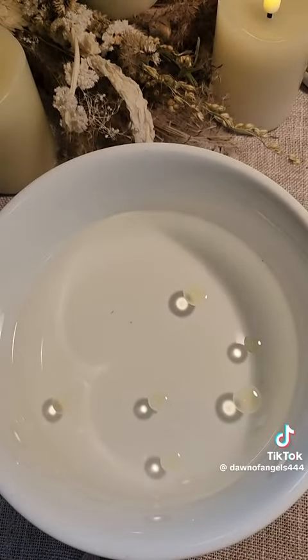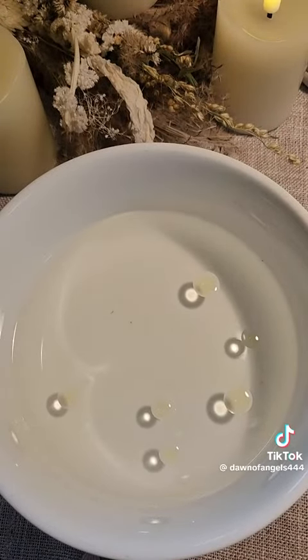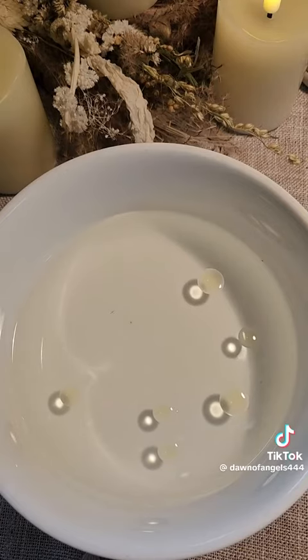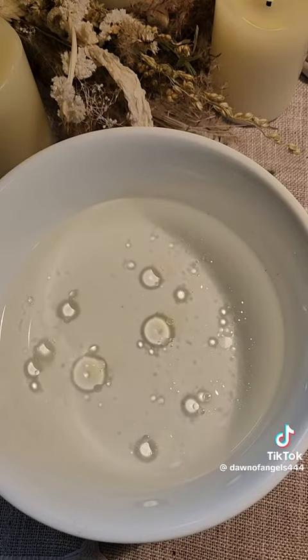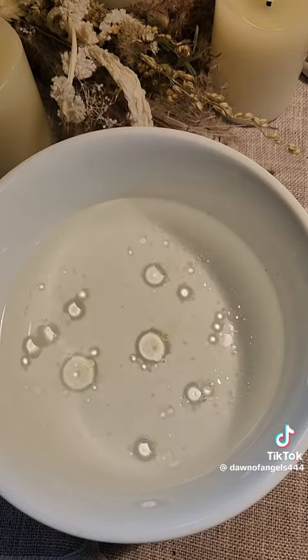If your oil droplets stay individual and float apart, then someone has cast the evil eye upon you. And if your oil looks like this — with a bunch of different size bubbles all over the place — more than one person has cast it upon you.